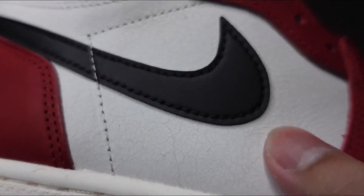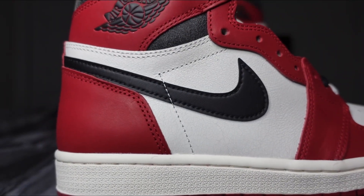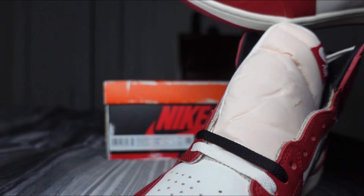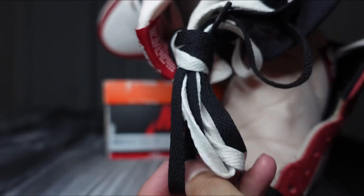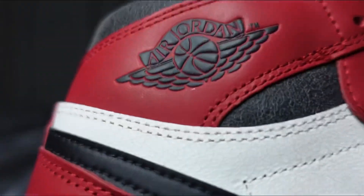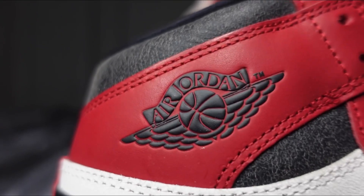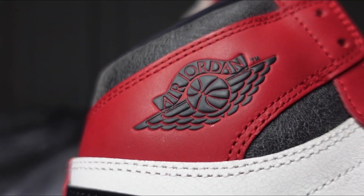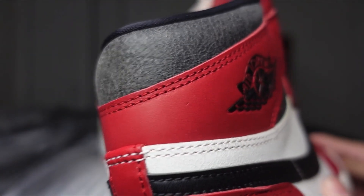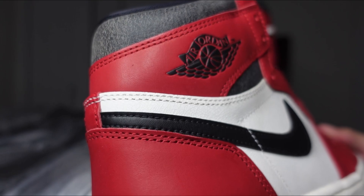Taking a close-up look, you've got that cracked leather on both the medial and lateral side panels and on the toe cap as well. Black swooshes on both sides, black and white laces. You've got the Air Jordan Wings logo — it's usually imprinted into the leather, but back in the day it popped out like that. Then obviously the aged collars where it looks like it's peeling. Some retail shoes have a lot of peeling, some don't, some have it in the middle — it varies even on retail, so don't worry too much about that.